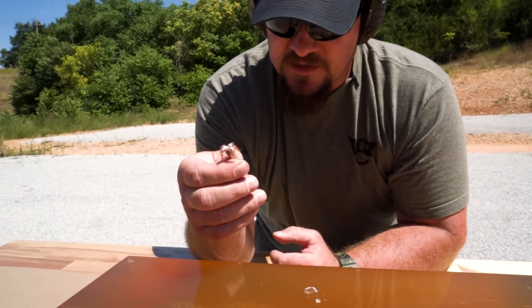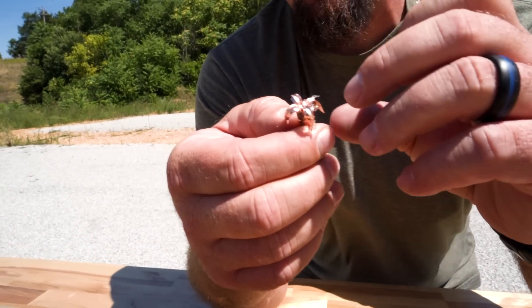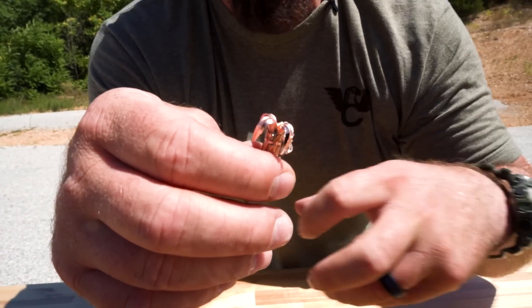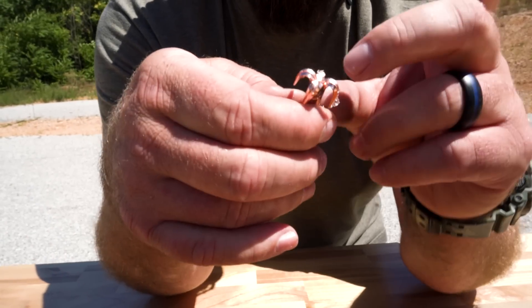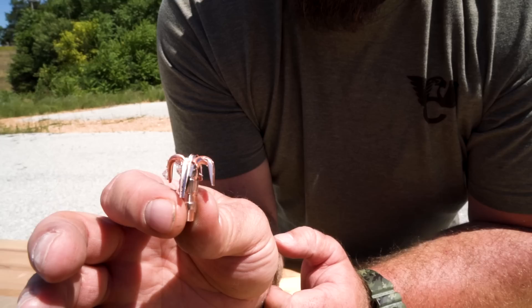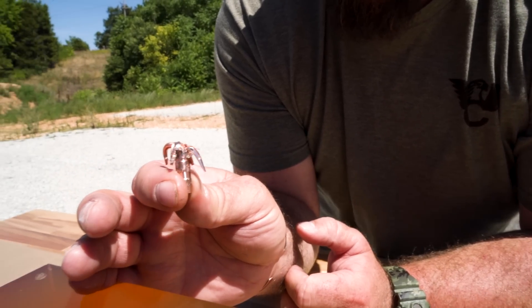Devastating — absolutely devastating — with a pretty massive base and the petals expanding. The energy dump is what slows that big base down and keeps it in a 20-inch gel block. Very impressive.